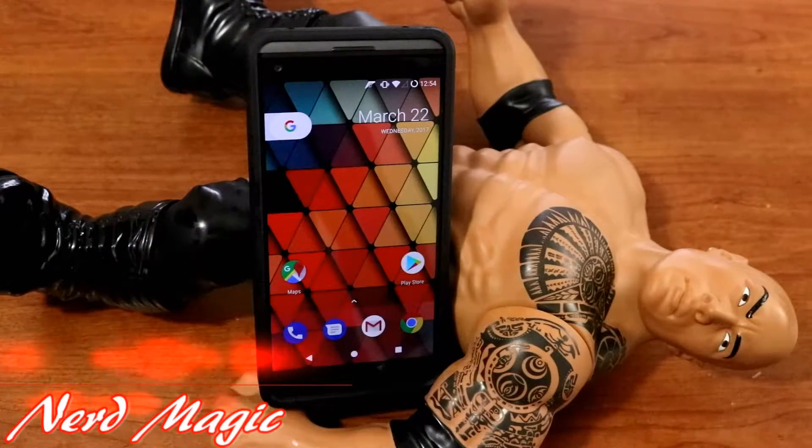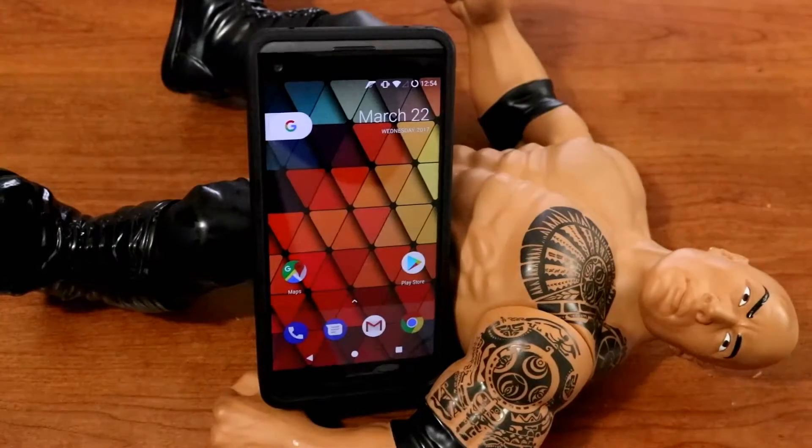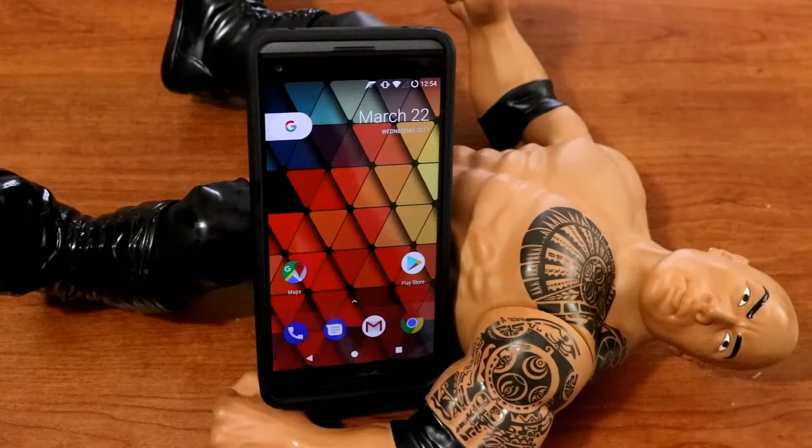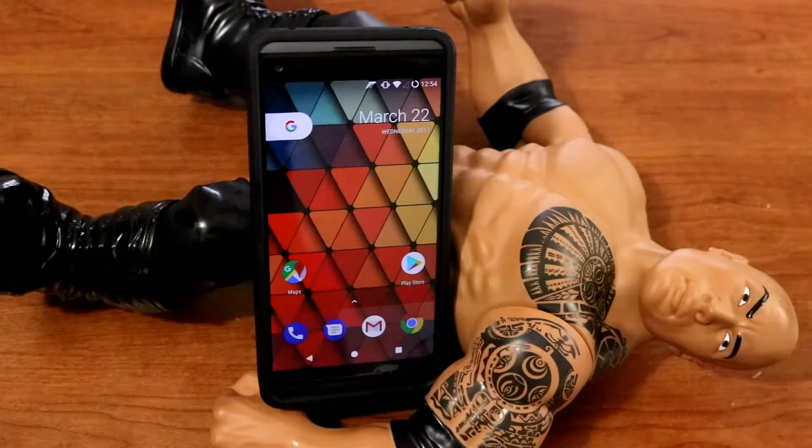Nerds, welcome to Nerd Magic — time to get nerd up. Don't forget to like and subscribe and make sure to spread the word. Okay nerds, in this video we will be discussing, and I'll also be showing you how to install the latest and greatest of the Wayda ROM, Wayda ROM 4.9.1. If you guys already know how to do the installation process, you can simply fast forward to the 4-minute mark, but for those of you who don't know, continue watching the video.